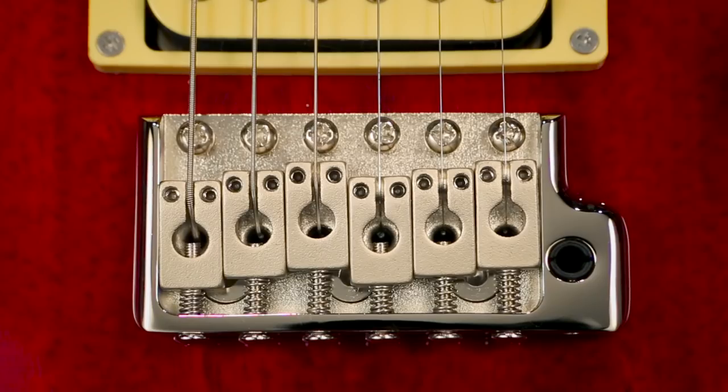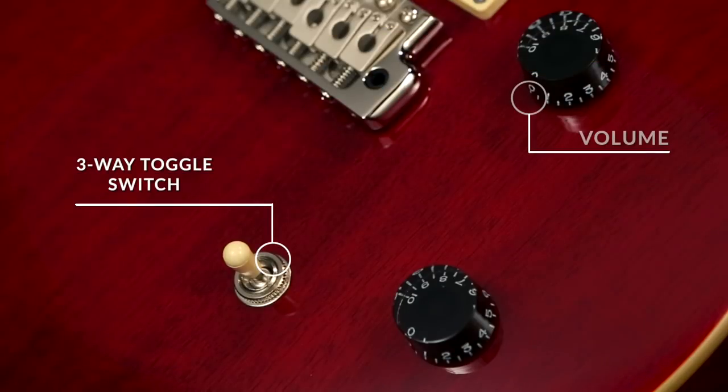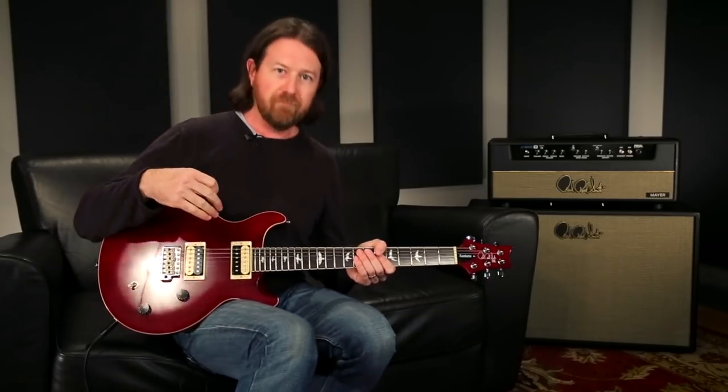It's got the patented PRS molded trim, the PRS design tuners, three-way toggle, volume and tone — just like Carlos likes it. We'll listen to it clean quickly, and then we'll put on some gain, like Carlos likes it.